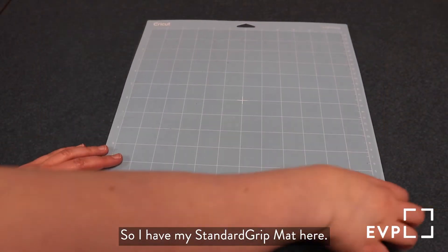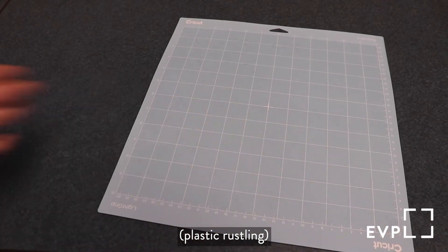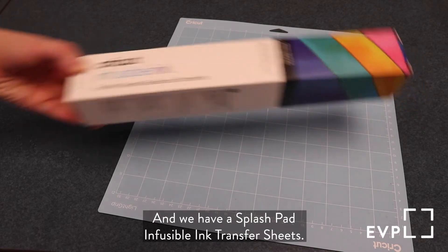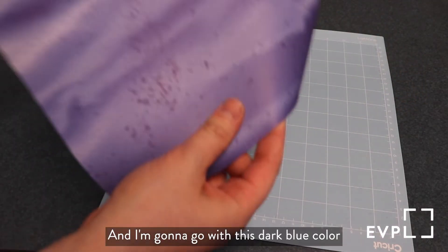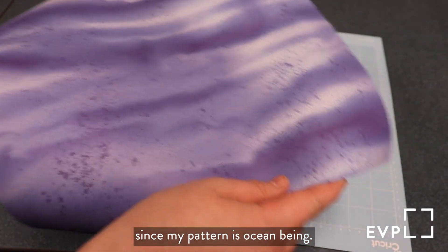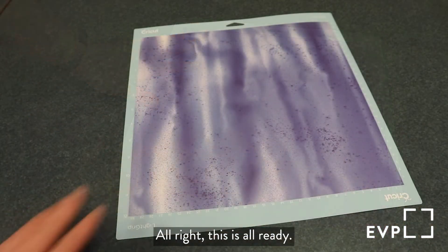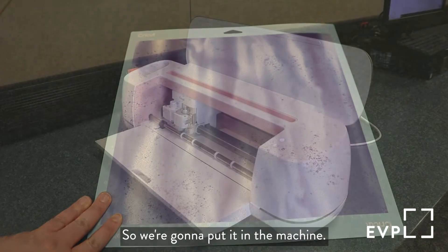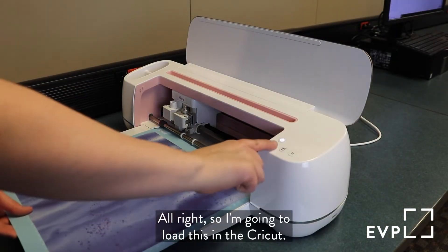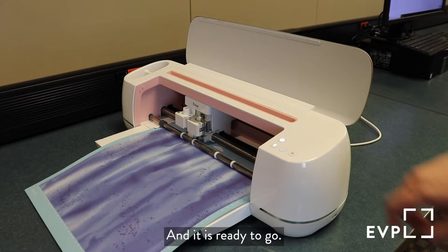So I have my standard grip mat here. I'm going to peel the cover off. We have a splash pad infusible ink transfer sheet and I'm going to go with this dark blue color since my pattern is ocean themed. Alright, this is all ready, so we're going to put it in the machine. I'm going to load this in the Cricut and it is ready to go.